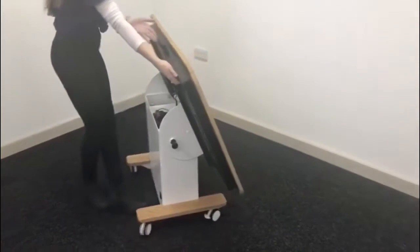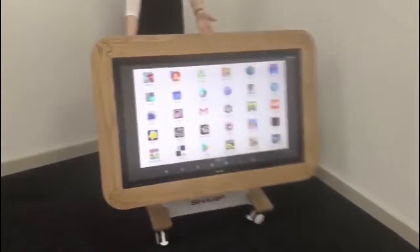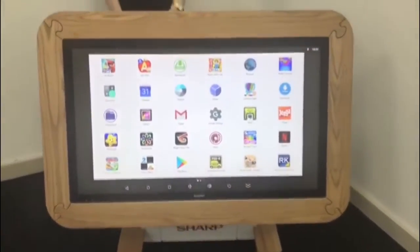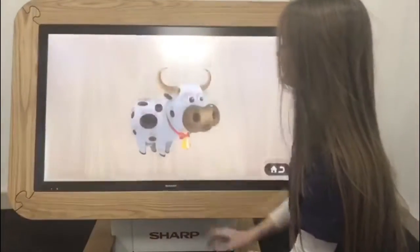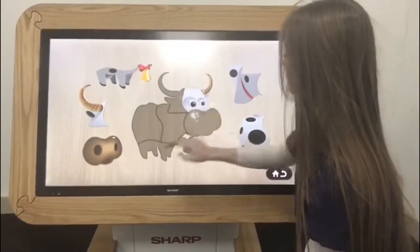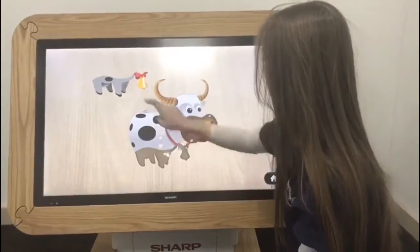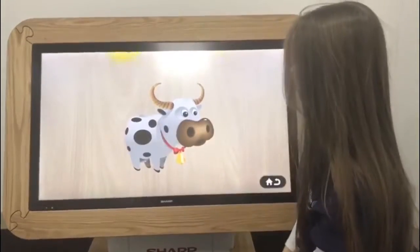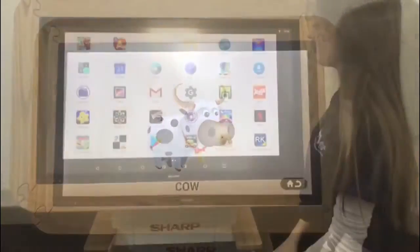Every table comes with pre-installed educational apps and a pre-installed platform which allows you to access and download thousands of free educational apps, along with sensory apps to cover all educational needs. All apps cover the full nursery curriculum whilst encouraging collaborative learning. And if your nursery utilises an online journal, this can be downloaded directly to the table.